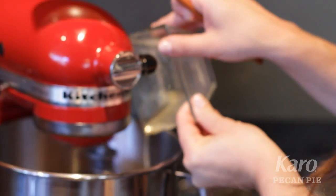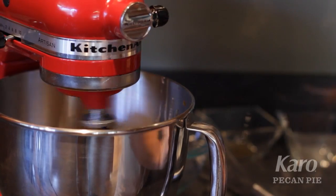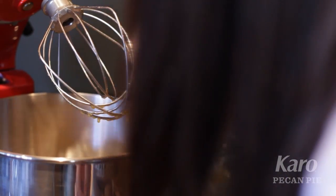After about a minute, keep the mixer going and add your melted butter and your flour. It's always a good idea to scrape the bottom of your bowl to make sure everything is well combined.